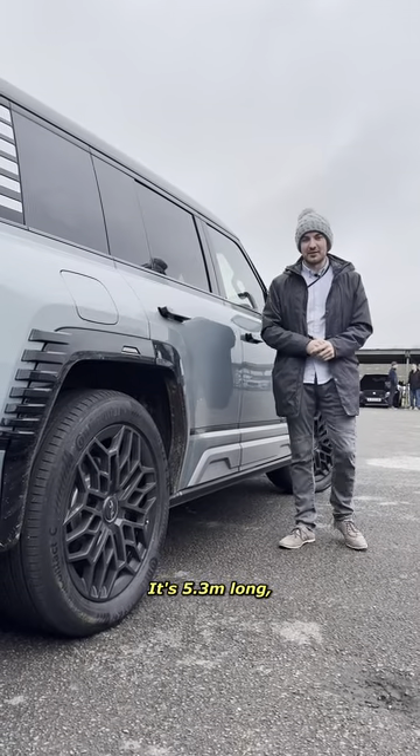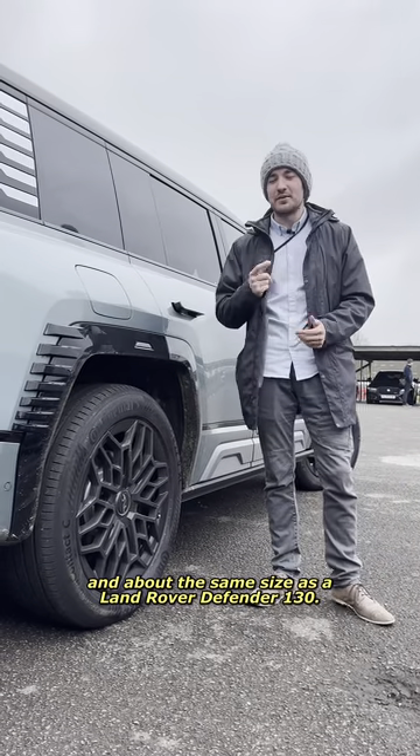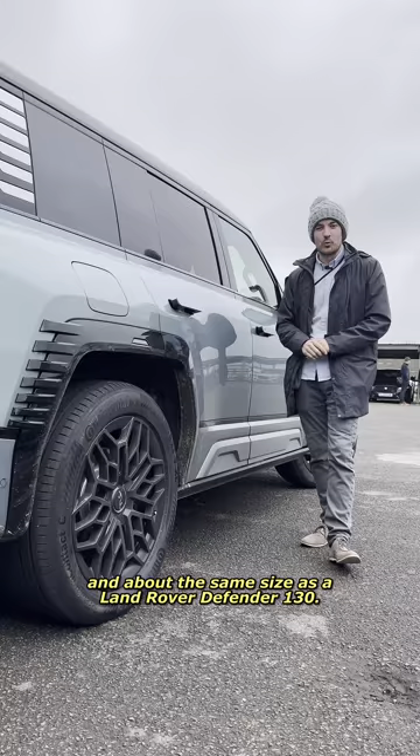It's 5.3 metres long and has a wheelbase of 3.5 metres, making it longer than a Range Rover and about the same size as a Land Rover Defender 130.